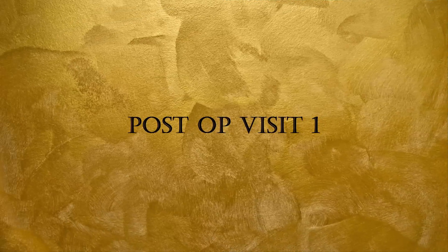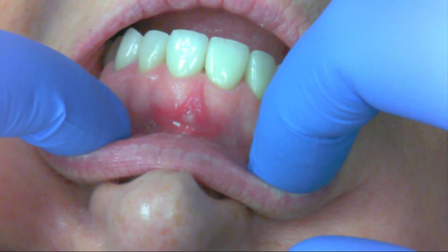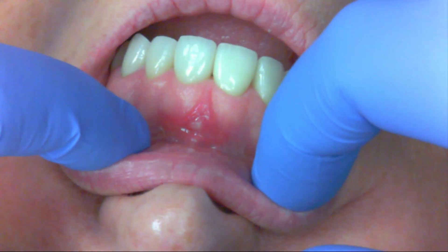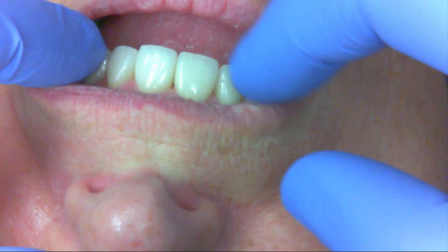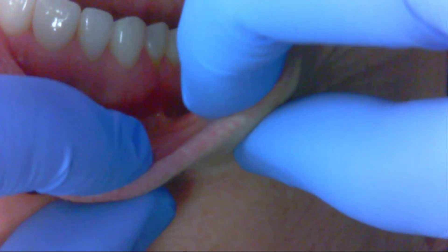I brought her in for a post-op visit to see how healing was occurring. You can see this is within normal limits — it looks just like we left it, pretty much, although more healing has obviously taken place. Then going over to the number five area to check on the tension.